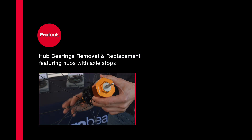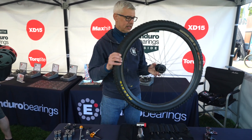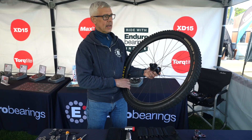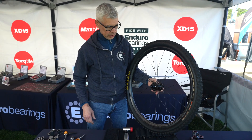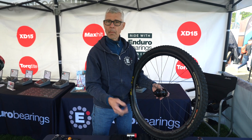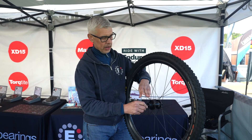So let's start with just removing some bearings from a typical wheel set. This is an Industry Nine torch hub that our friends at Industry Nine loaned us so that we could go through the demonstration. Industry Nine is one of the many companies that actually specs Enduro Bearings standard in their hub sets.